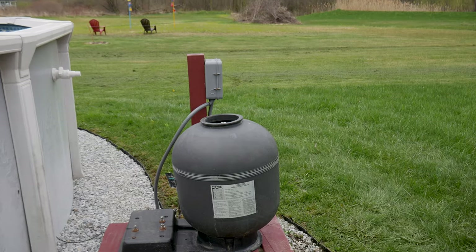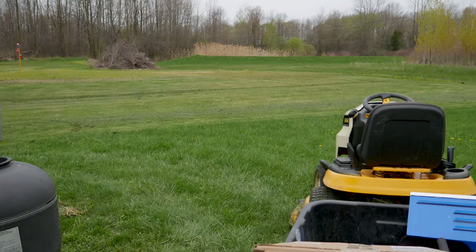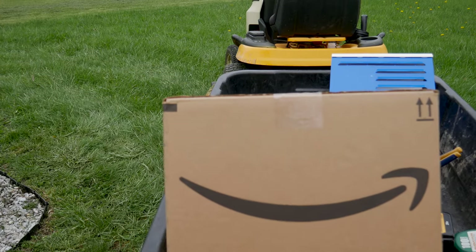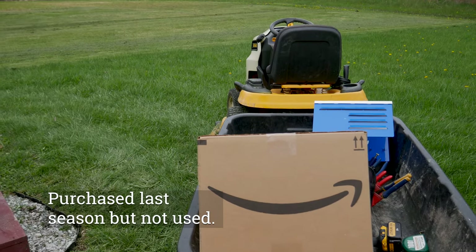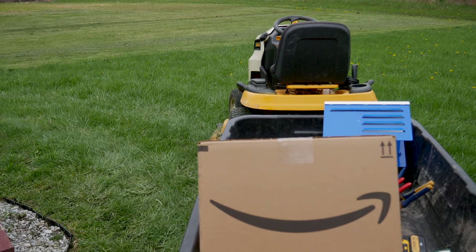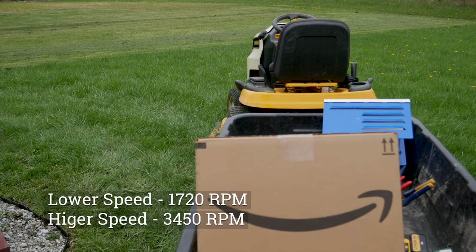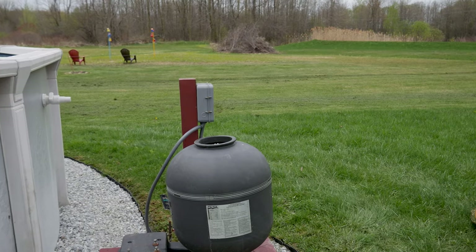It's exactly where it's supposed to be. So one of the reasons I'm making this video, I want to show you guys a new pump I picked up on Amazon. This is actually a couple years old — it's been sitting in the box for two seasons, never used it. This is a dual stage pump. It has a lower speed and a higher speed. I believe the lower speed is 1750 RPMs and the standard higher speed is around 3700 RPMs.